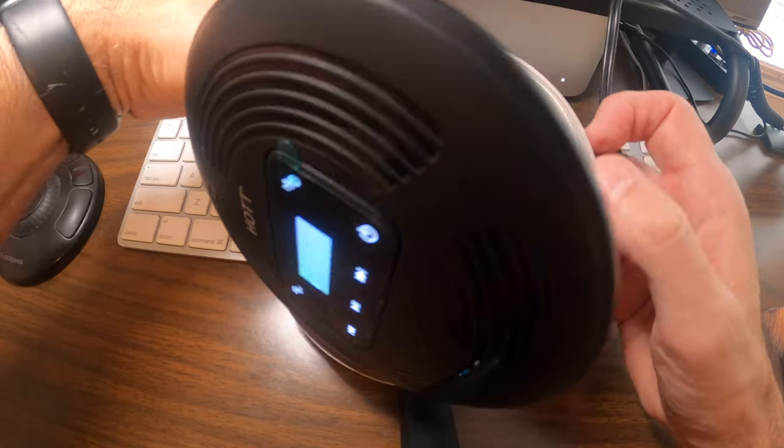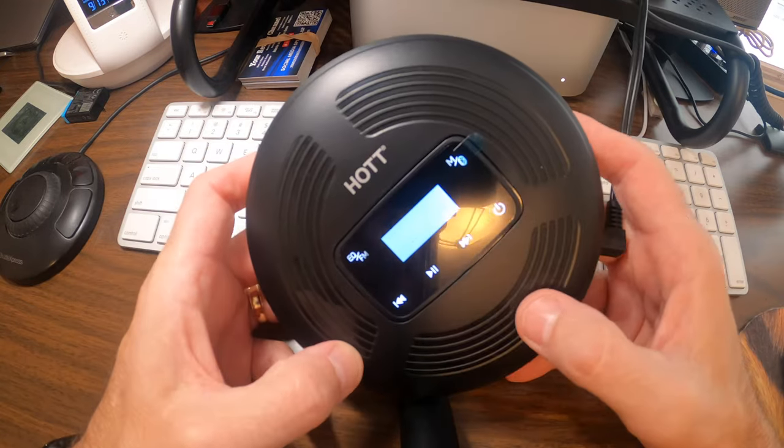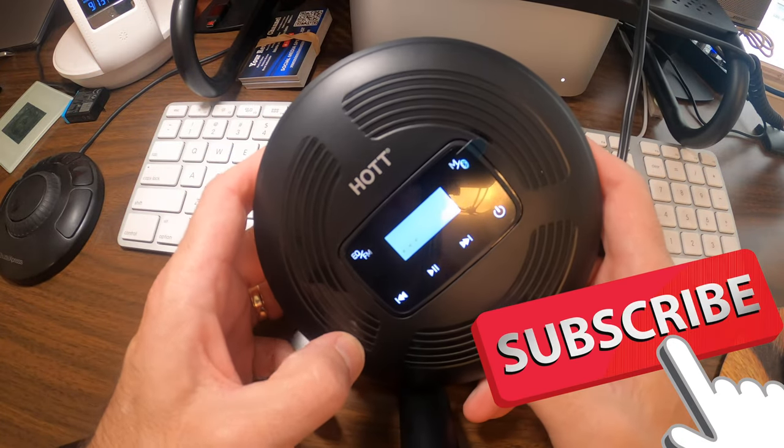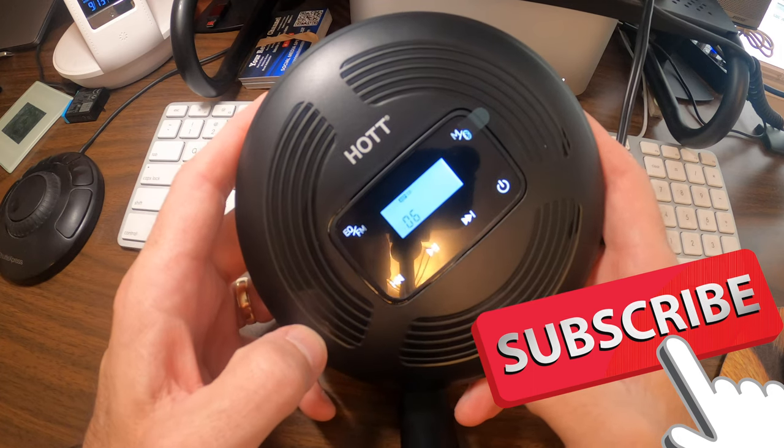What I have here is a really awesome portable CD player with a lithium battery built-in, Bluetooth version 5.1, anti-skip, modern design. It supports equalizer, CD, DVD, CD-ROM — you name it. It has Bluetooth technology and does everything.